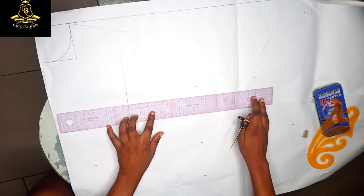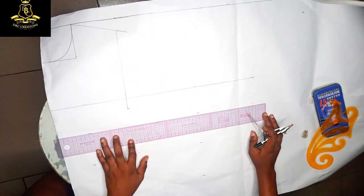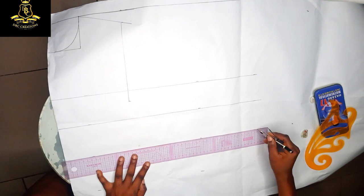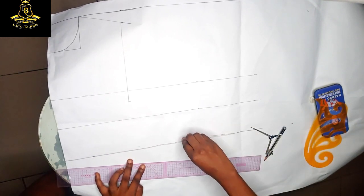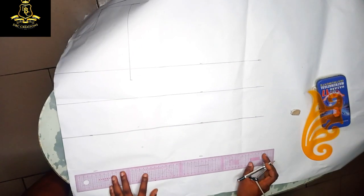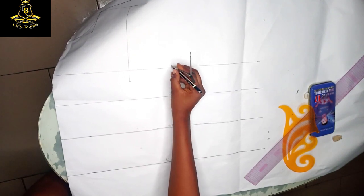You can see I have marked out the points, so the remaining part is for me to connect all my dotted lines. This will give me a guideline on where to place everything. In every basic pattern, you first have to mark out your basic lengths before anything else — clean any mistakes with your eraser. So I'm going to connect my waist. This is my waist, this is my underbust, this is my bust, and this is my chest line.